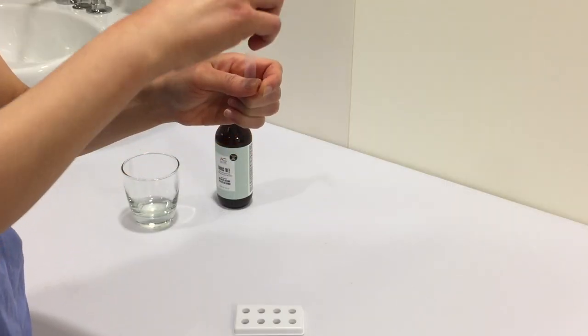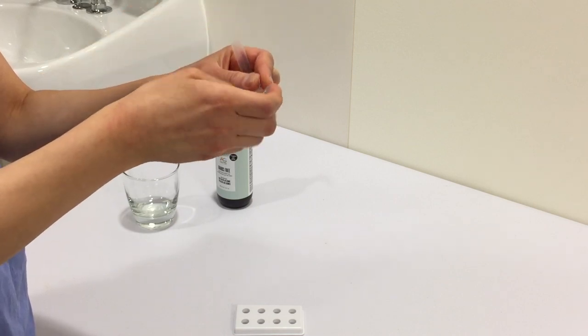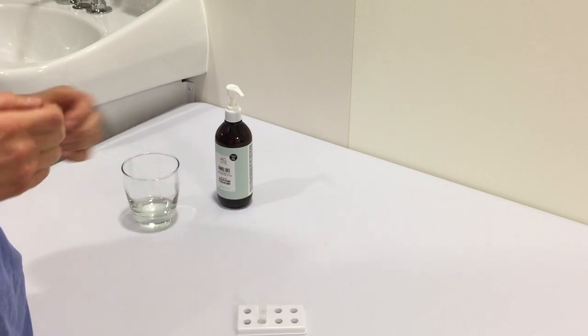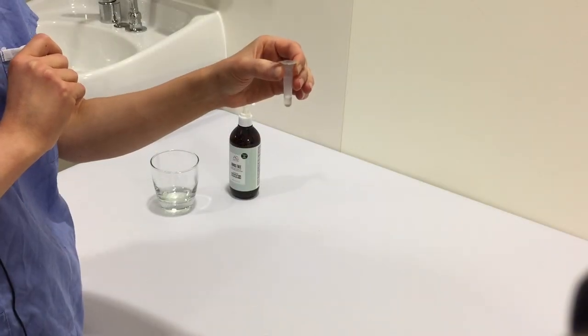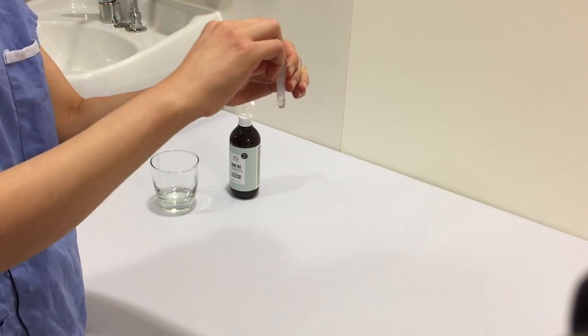You may need to squeeze the buffer liquid into the test tube and put it upright into a holder or cup. Some tests come with a buffer solution already in the necessary tube and you just need to peel off the top seal.